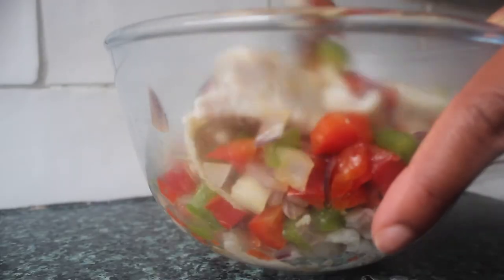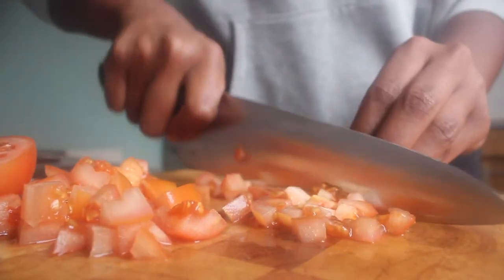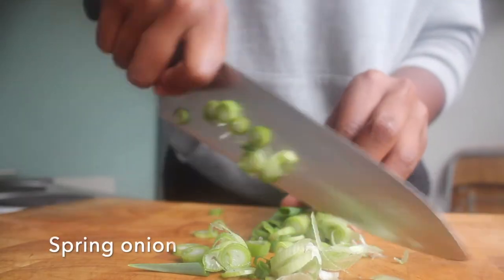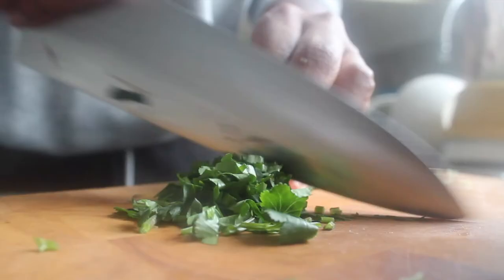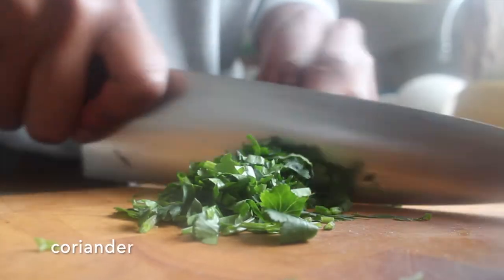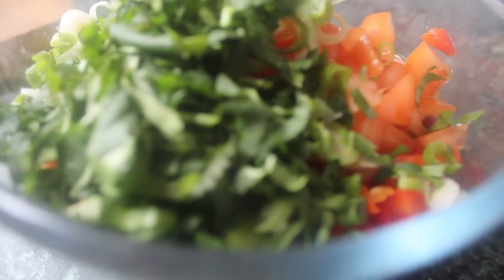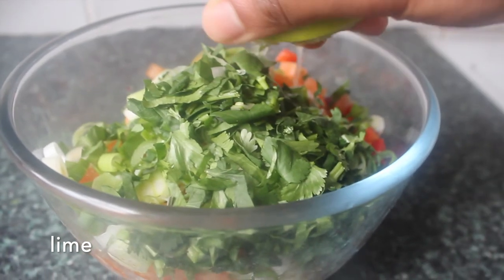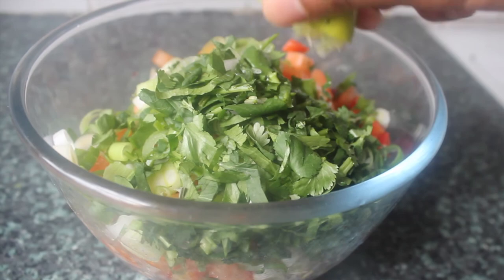For the final few ingredients, dice your tomatoes and add those to the bowl, then add your spring onions. Roughly chop your coriander — it doesn't have to be neat, rough is absolutely fine. Then squeeze on some fresh lime juice straight into the bowl and finally some extra virgin olive oil.